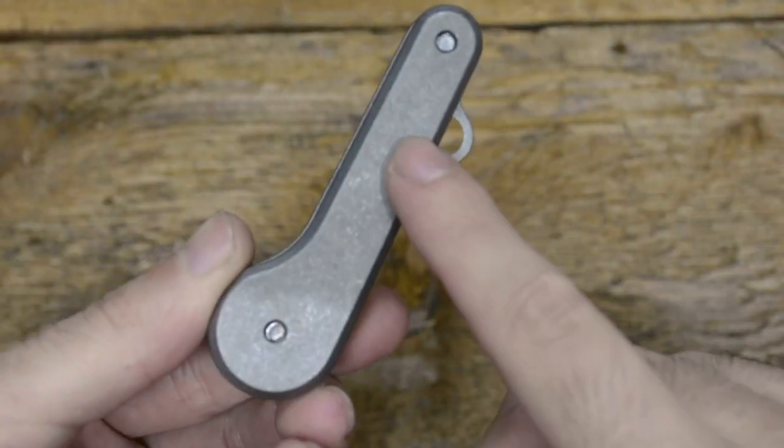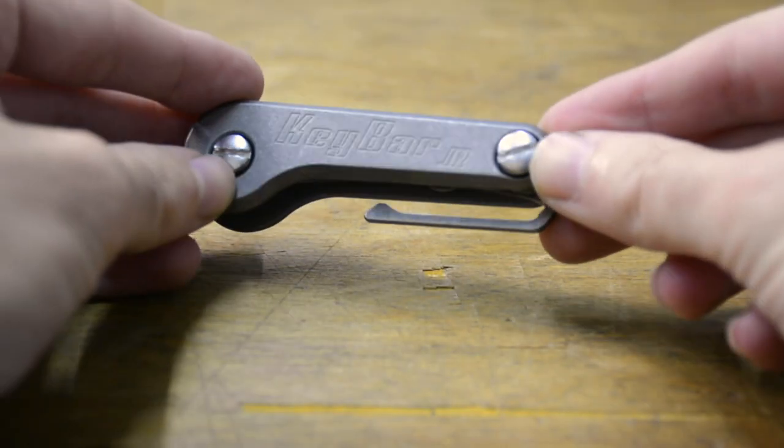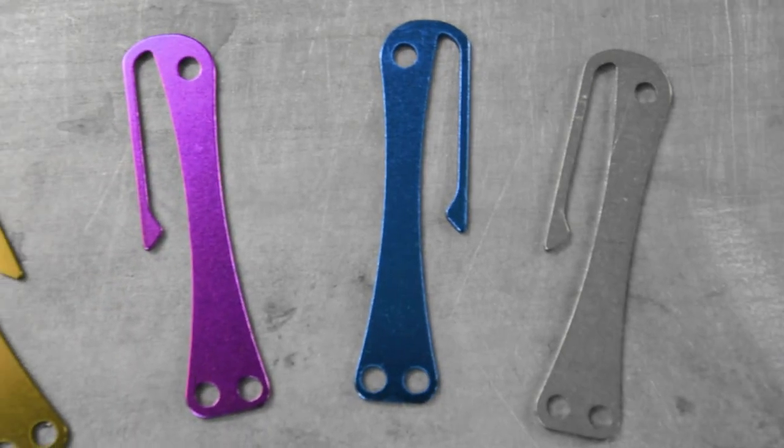The key bar junior does not come with a pocket clip, but an optional titanium reversible pocket clip is available to add to your purchase, and can be anodized in a variety of colors.